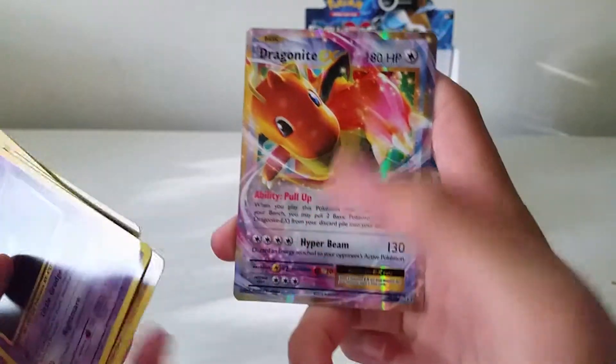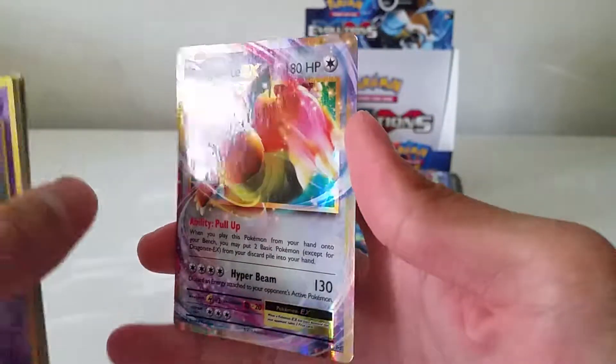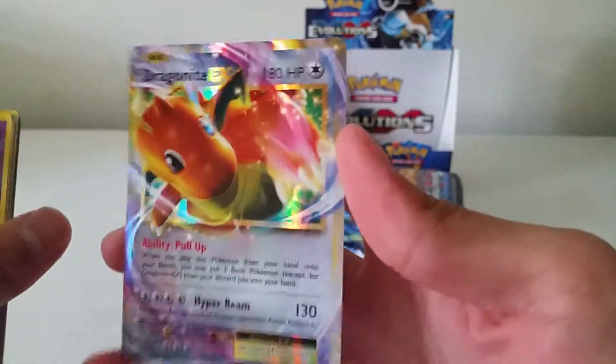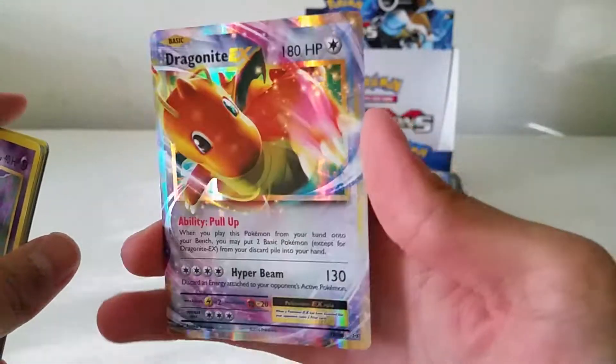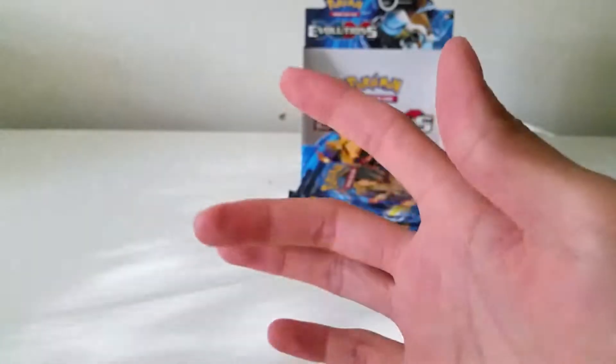Reverse and another Dragonite EX. This is actually my second one. For a Normal-type, the holographic foil — whatever it's called — looks so amazing. The rainbow effect — they did a really nice job with this card. Dragonite EX, very nice.